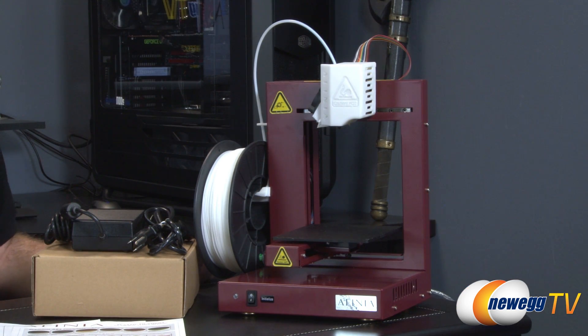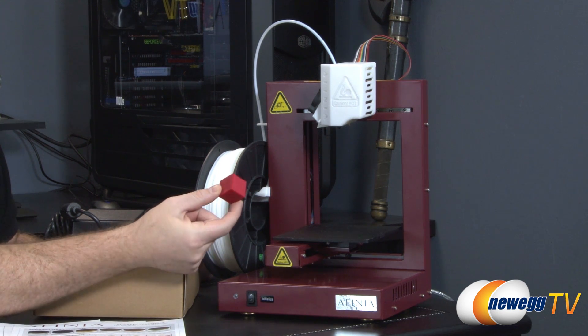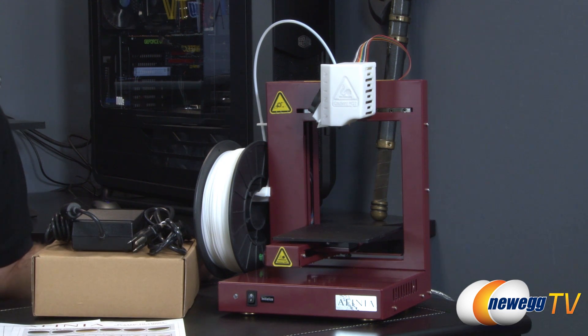If you're not familiar with 3D printing, it's a relatively newer consumer technology that allows you to print 3D objects — such as this cube right here, which you will note is three-dimensional — using your own setup at home such as the one that we have right here.